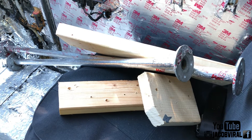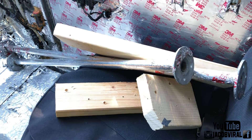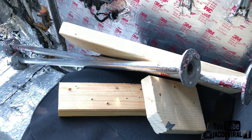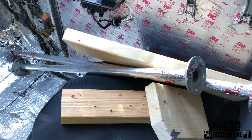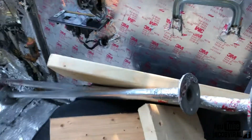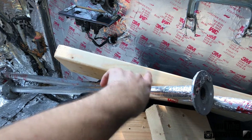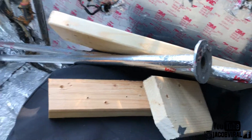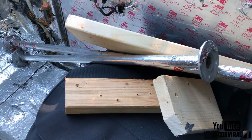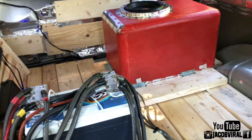Hello everybody, this is Jacob Viral. Today I got a couple more test tips that I'm going to be suggesting — things you can look into on your own build, whether you got a single subwoofer no-wall build, a tromp build, something extreme with a wall build, a fourth order band pass, etc. Use these concepts I'm going to be showing you in this video. So stay tuned for my single tenet subwoofer build.